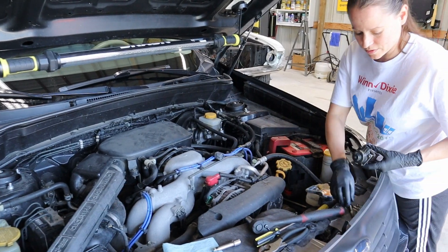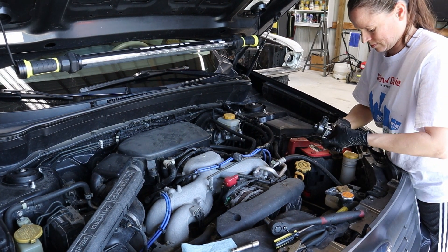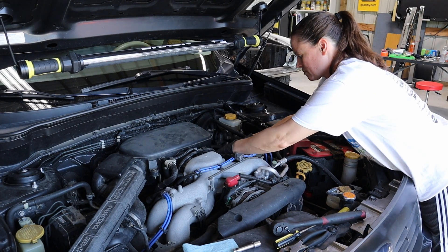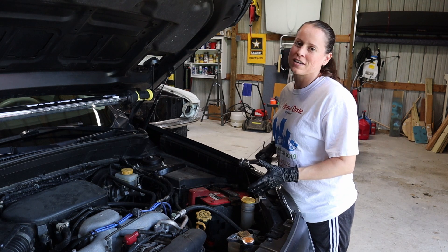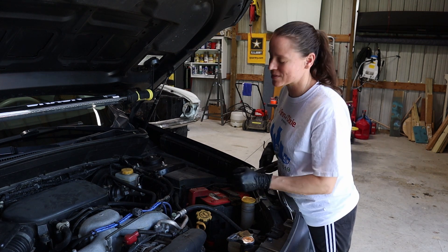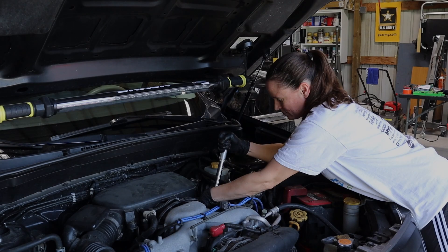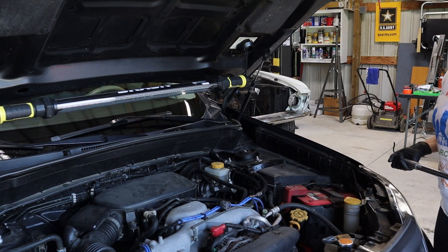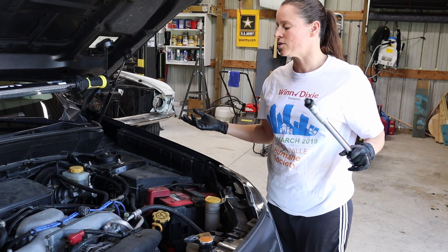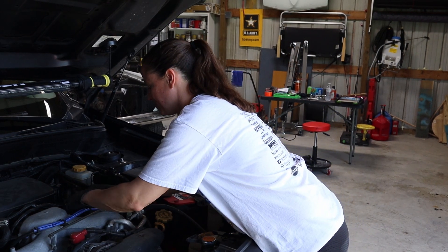Installation is just the reverse. A hard lesson I've learned is to always torque your bolts. These are going to get torqued down to 19 foot-pounds. Now that we're all torqued down, it's just plug and play. Our part's reinstalled, it's clean, and our engine bay is cleaned up.